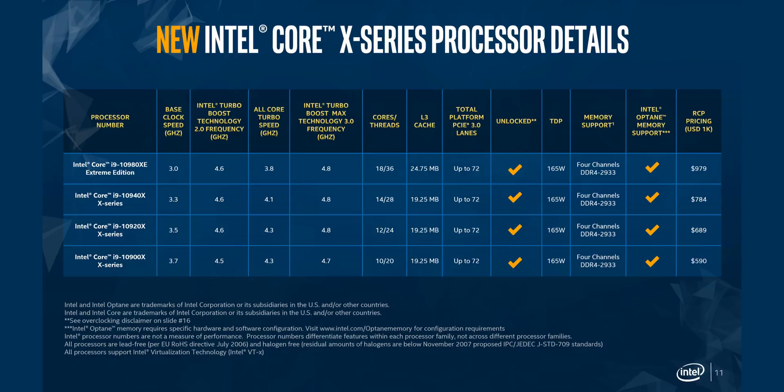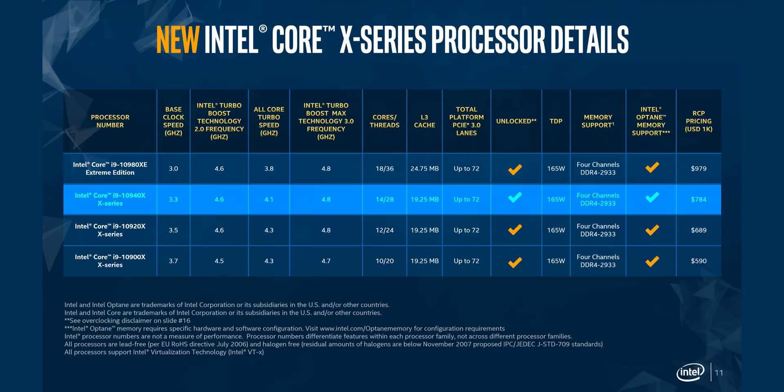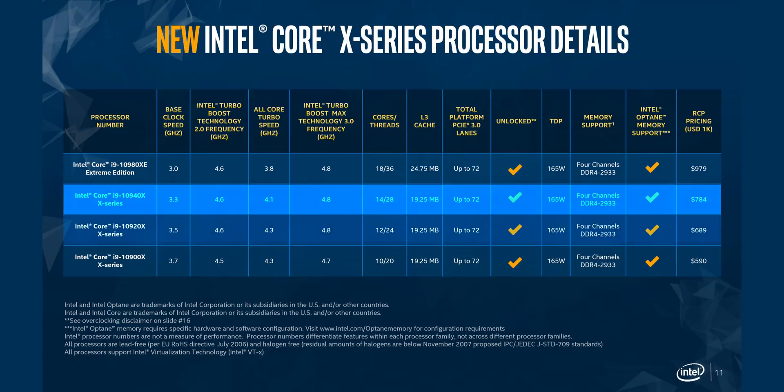That's why we now have the Core i9-10980XE — the new Cascade Lake X flagship. It features the same number of threads but is now priced at $980. The rest of the lineup gets major cuts too: the 18-core 10980XE at $980, the 14-core 10940X at $785 — a huge drop from the $1,400 9940X — and Intel is clearly trying to avoid a direct confrontation with the $750 Ryzen 9 3950X.